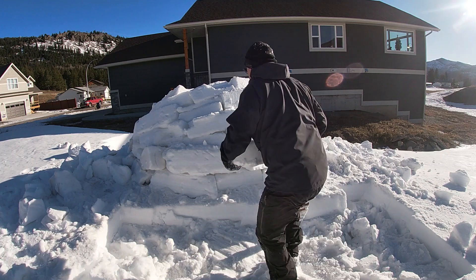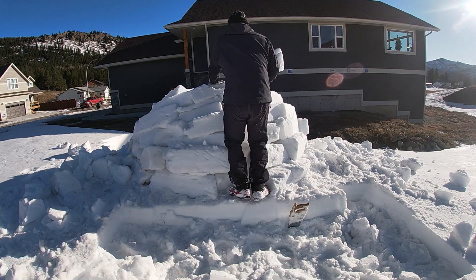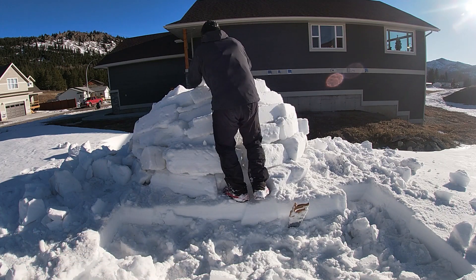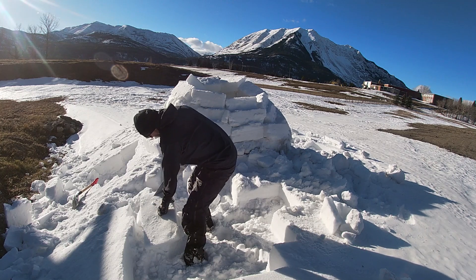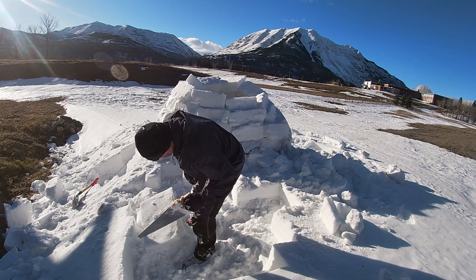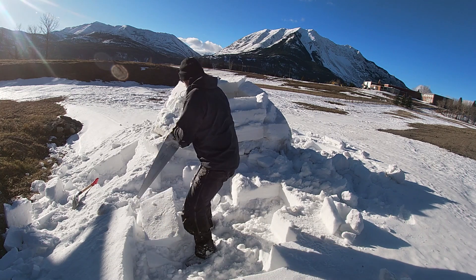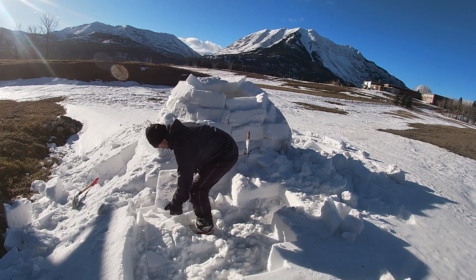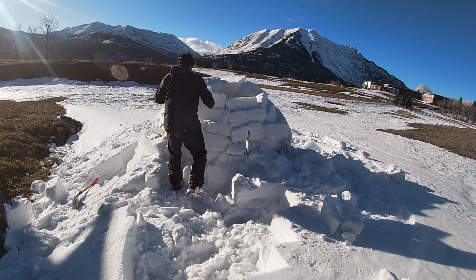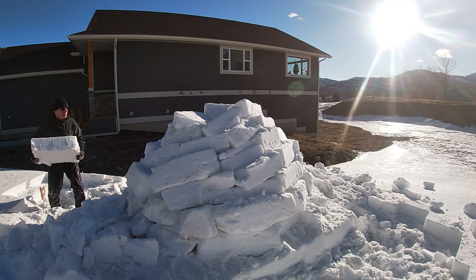Eventually I started cutting the blocks on the ground, because it's a little easier than balancing up high when you get to the upper rows. For the upper blocks I'm not using the shovel for the underneath piece — I started cutting them with the saw underneath, which gave me nice flat blocks.